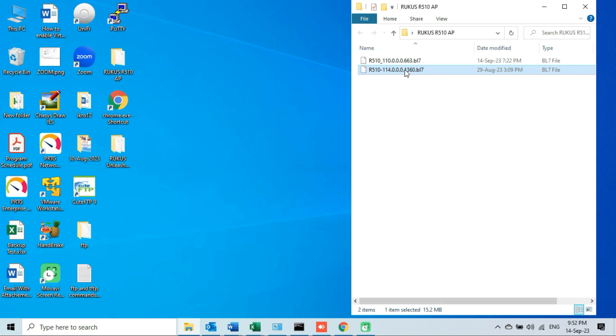We can see that there are two firmware files inside this folder. One is the latest firmware with the version number 1360 at the end of the file name — this firmware is currently installed on my Ruckus R510 access point. The other firmware file is the older one with version number 663 at the end. So in this video I will downgrade the firmware from version 114.0.0.0.1360 to the older version 110.0.0.0.6663.